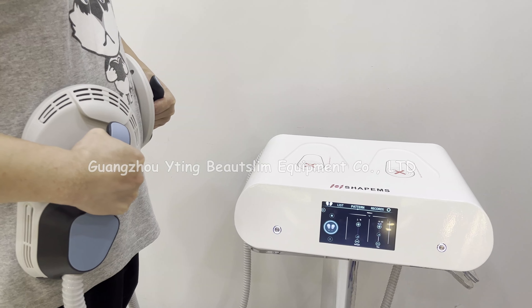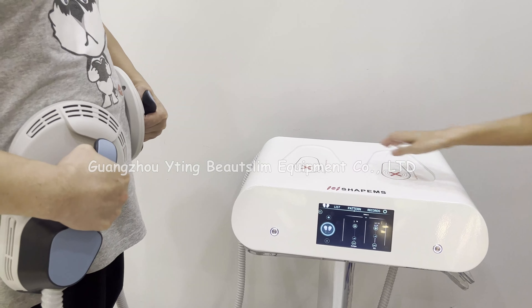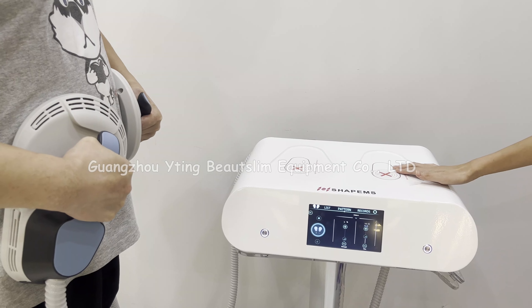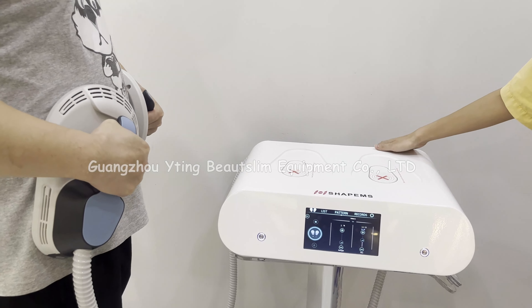When the handle is working, you can rest it on the machine. If you want to use only one handle, you can leave one handle disconnected.